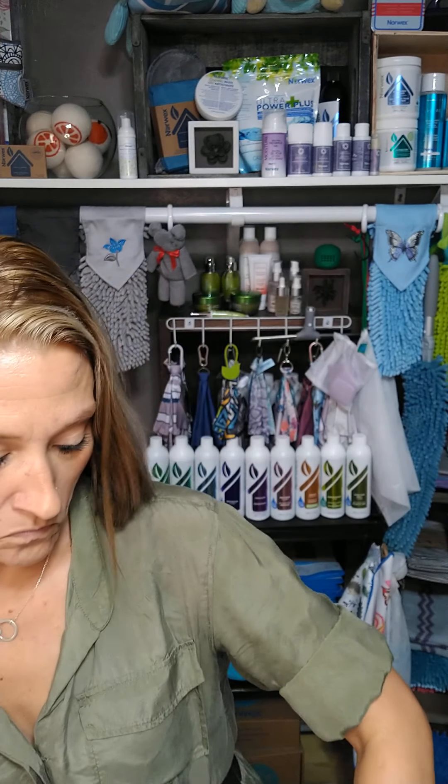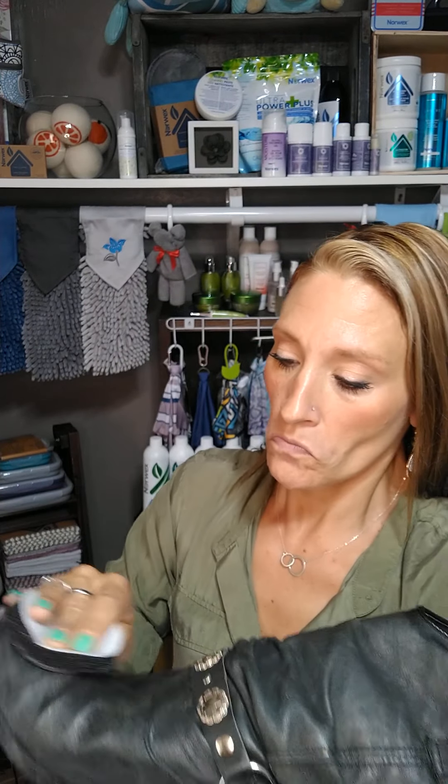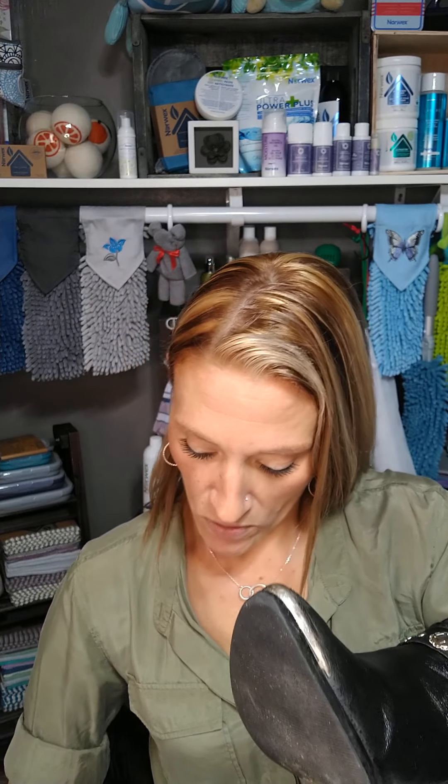What the directions say is to take this little pad and dab some of the Leather Shine onto this side. I'm going to do my right side. It says to add it thoroughly to the leather — a little bit more on there.